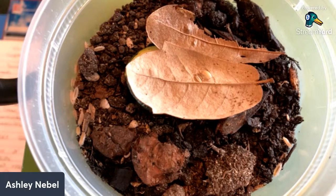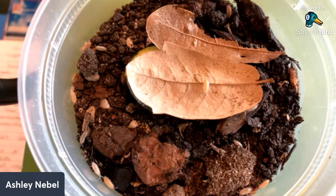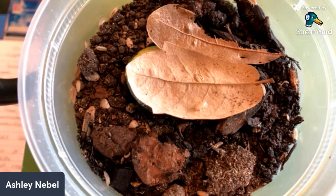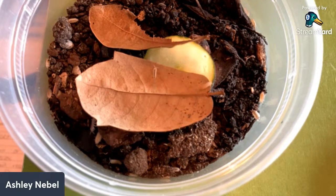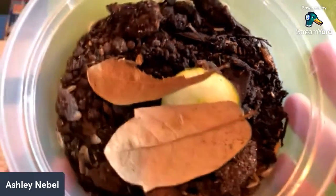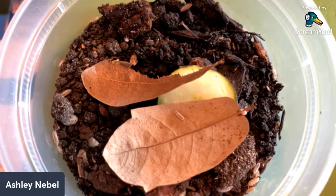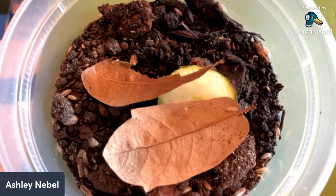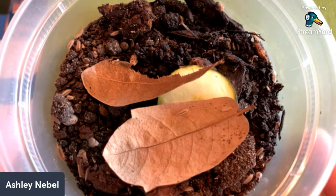That balance of decent moisture plus plenty of ventilation does present a bit of difficulty, which is why they're not strict beginner isopods. Ashley's isopods will next be discussed in terms of their potential as biocustodians.